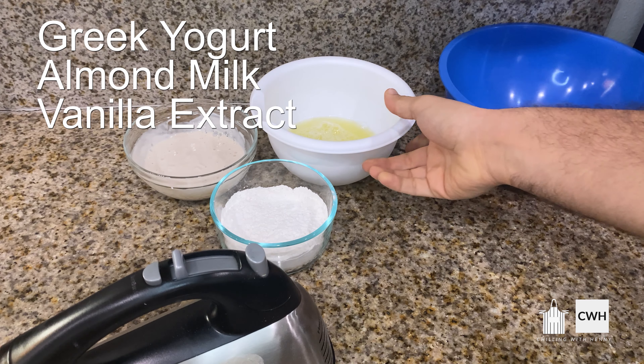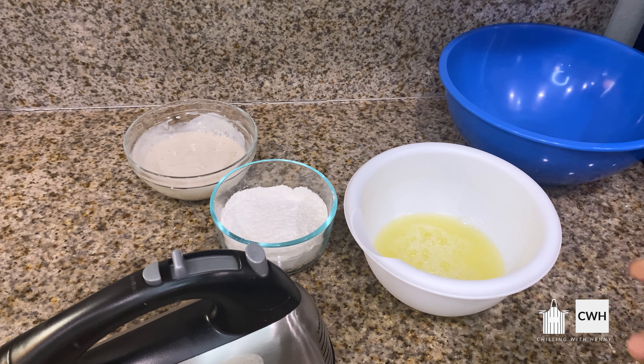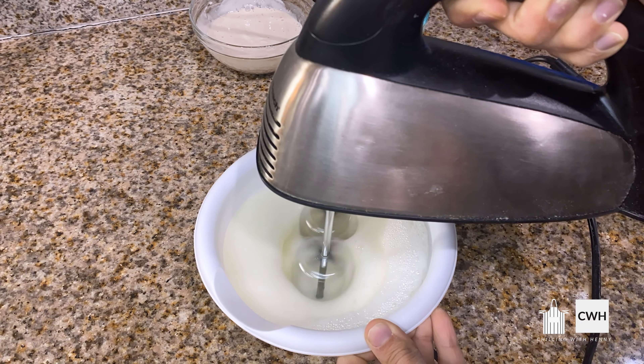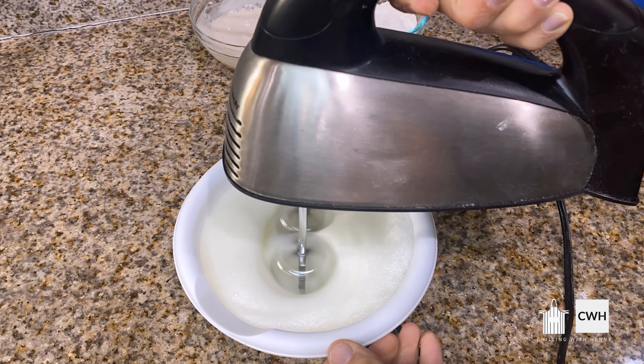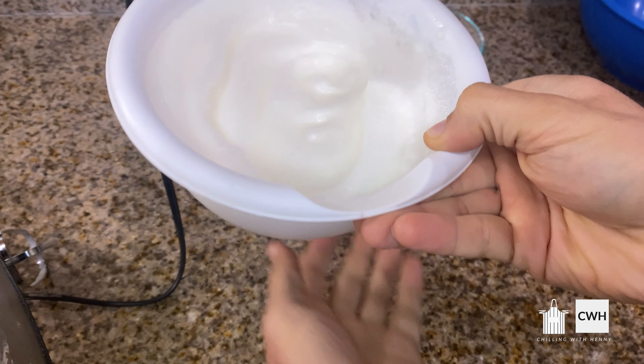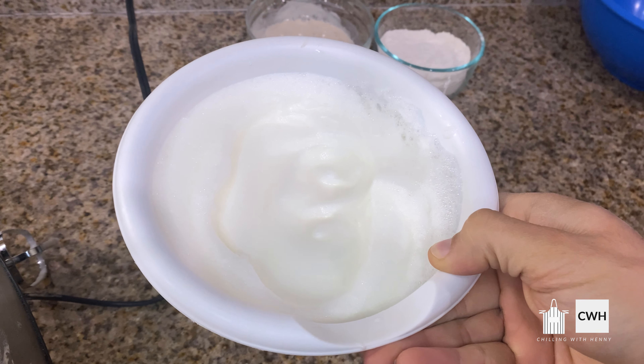Okay so I have everything weighed out now. Here I have all-purpose flour, baking powder, and my Splenda — the Splenda is optional but I do like a little bit of sweetness. Here I have Greek yogurt, a little bit of almond milk, and the vanilla extract. And lastly here we have our egg whites.